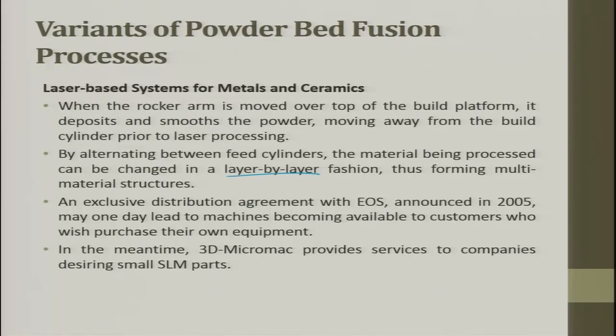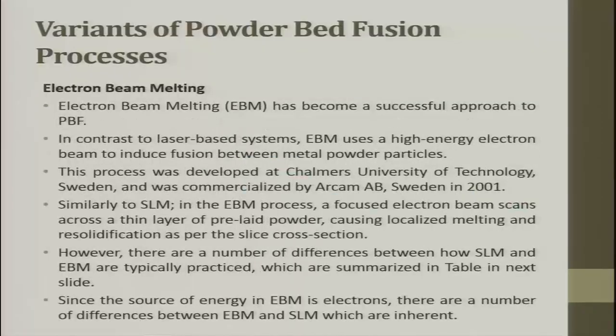An exclusive distribution arrangement of EOS announced in 2005 may one day lead to machines becoming available to consumers who wish to purchase their own equipment. Like desktop printing, we will have desktop 3D printing machines using lasers, which are also becoming economical. Initially solid-state lasers have now become fiber lasers. Fiber lasers are economical, though higher powers still have technical challenges. Nowadays fiber lasers are becoming very cost-effective.